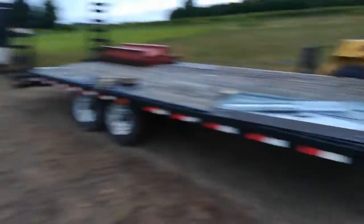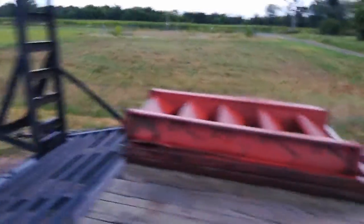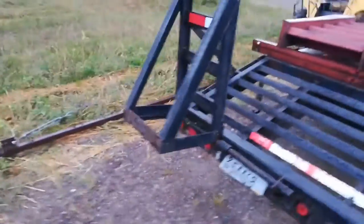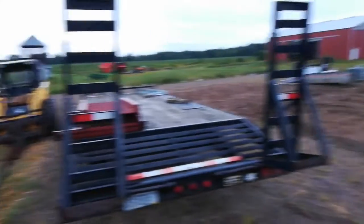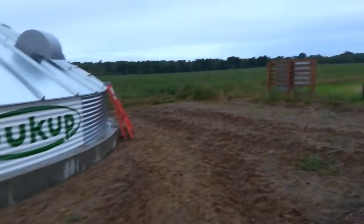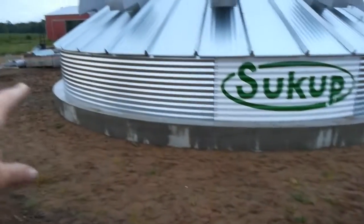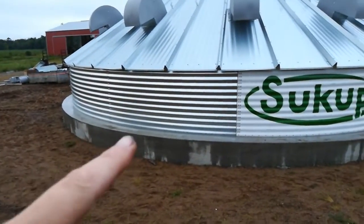They would use the skid steer with this improvised boom on it — it's kind of clever. They would assemble those roof sections on the ground and pick it up with the end of this and use the skid steer to get in. The main door is going to be right around here, and the unloading auger is going to be right there next to it.